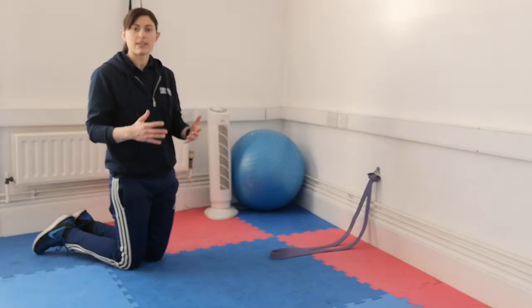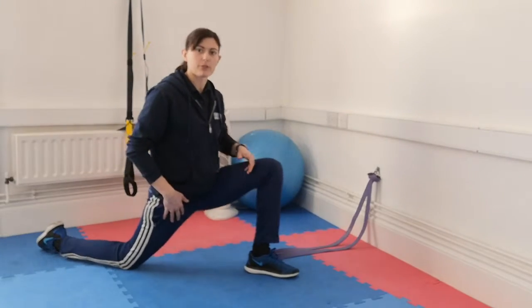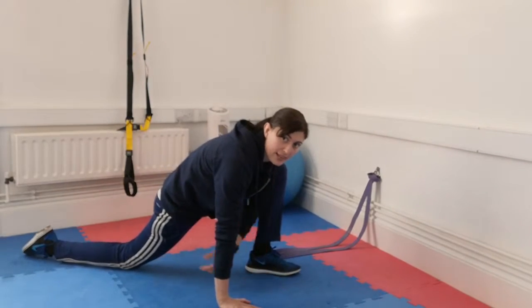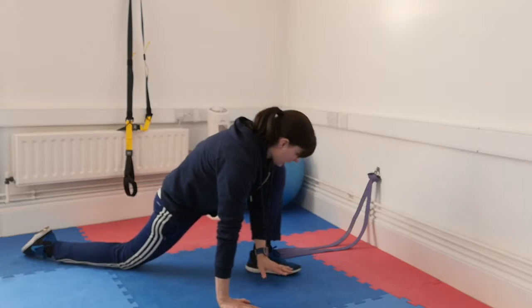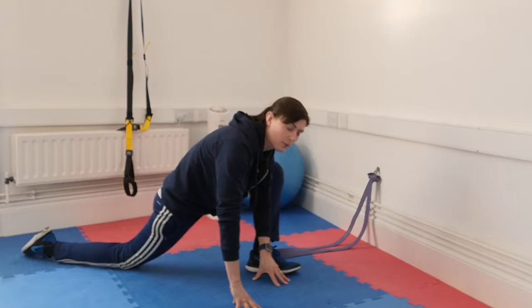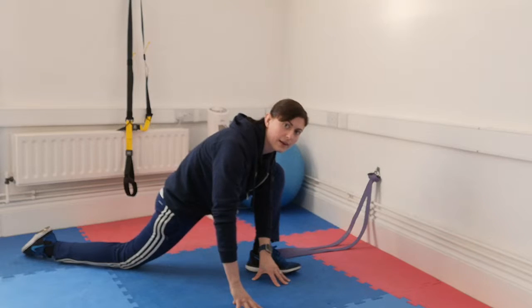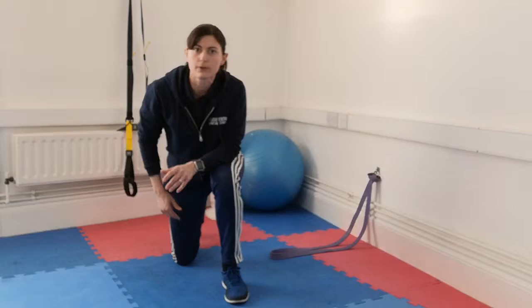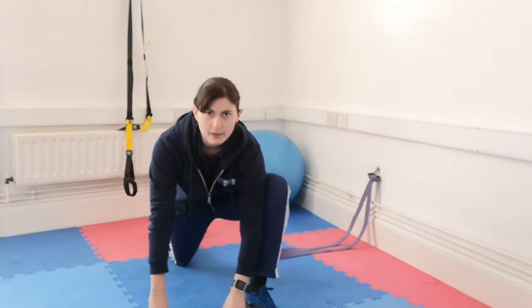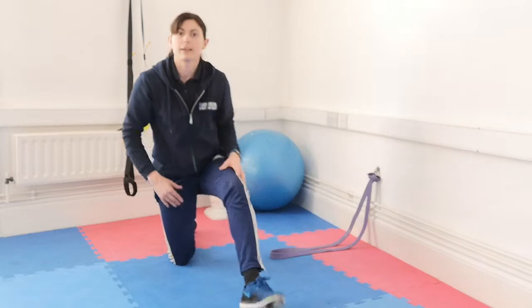The next one to look at is just adding in a bit of rotation within that movement. If you've got your foot down in front of you, put your hands now on the floor, keeping your back leg completely relaxed. With your hands on the floor and your foot on the outside of your hands, you're just looking to push with your elbow your knee out to the side and bring it back to the middle. From the front angle, hands are in front and I'm using this arm to push that leg out to the side, and then taking it back in. Whatever you do on one side, make sure you do on the other side.